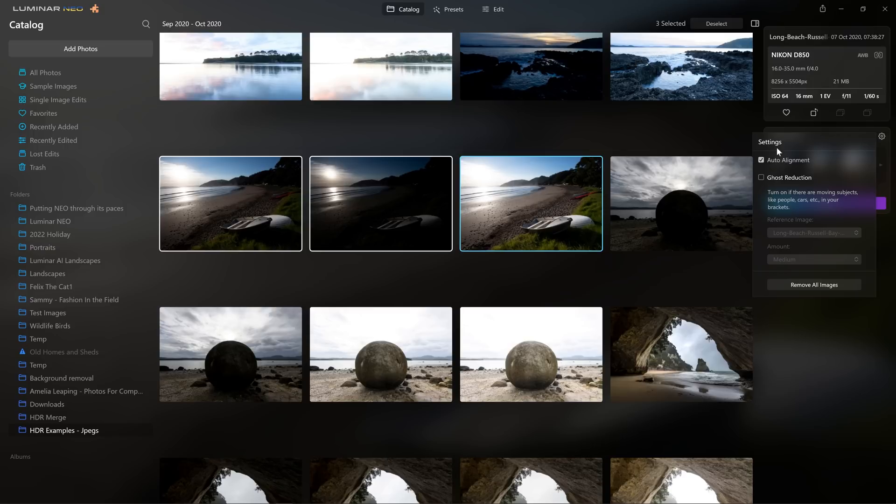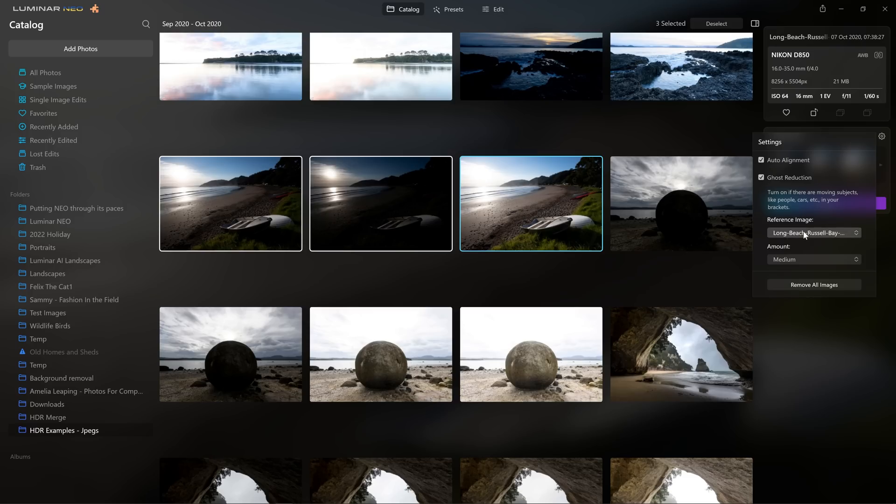Within the settings tab, we can choose to auto-align the image. If you've been hand-holding the camera for your set of photos, then absolutely turn auto-alignment on. If you're on a tripod, that may not be quite as necessary. But if you have movement — leaves moving, waves moving, things like that — then you'll want to turn ghost reduction on as well. This plugin keeps things super simple. If you're moving, use auto-alignment. If there's things moving in your scene, that's where you want ghost reduction. If you've got both going on, tick both — that's it. And we can select a reference image to prioritize, so I'm happy using the mid-exposure for that.